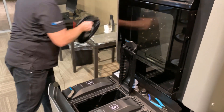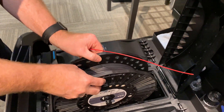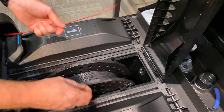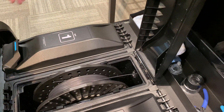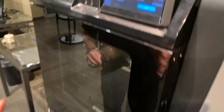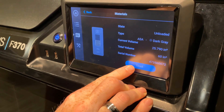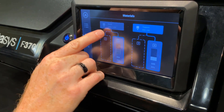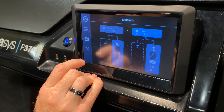Set aside our old color. We're just inserting a new color this time. Slide that in. The drive gear starts to feed in the material. Once that material is in far enough for it to load, the load button becomes active and we hit load. Then we see the little snake working its way up to the top — that's our indicator that the material is in the process of loading.